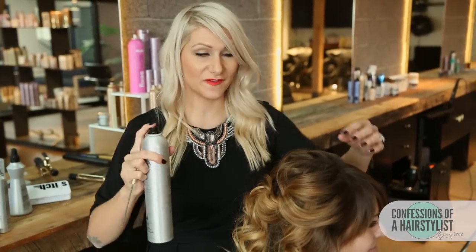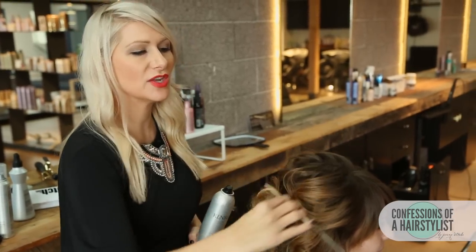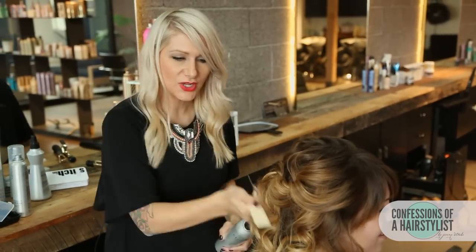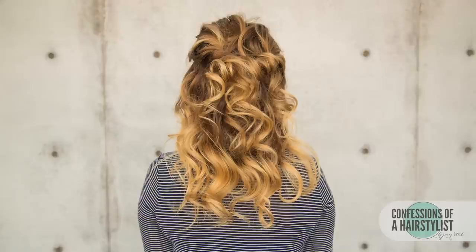So now to finish this look off, I'm just going to use Kenra's Super Finishing Spray — just hairspray it, and then take the back of my comb and smooth any of the flyaways away. You can tell that this style looks amazing — it's a great half-up, half-down twisted style. So there you guys have it: a gorgeous half-up style utilizing all of Kenra hair products. I hope you guys enjoyed it. Please feel free to check me out on Instagram at Confessions of a Hairstylist, and subscribe to my channel. I'll see you guys soon.